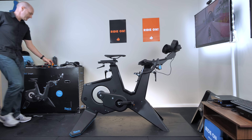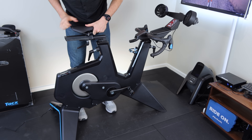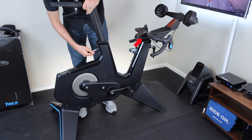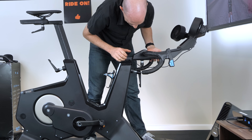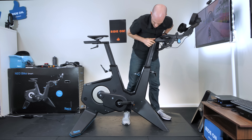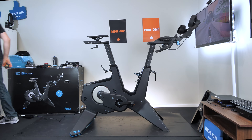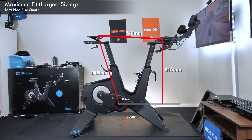Taking things to the other extreme — saddle all the way up, all the way back. Note there are currently no markings on the fore and aft of the handlebars on this unit; this has been flagged to Tacx who are resolving it, and all production units will have those markings. At maximum the saddle height is 945 millimeters — nearly a meter — with 840 millimeters reach, 810 millimeters drop, and 175 millimeter cranks. That makes it the biggest smart bike I've come across; it should be able to fit anybody.